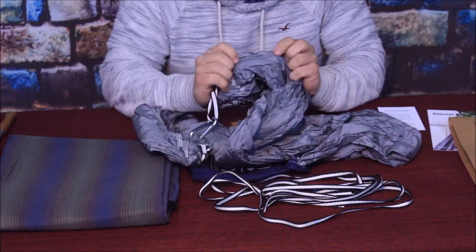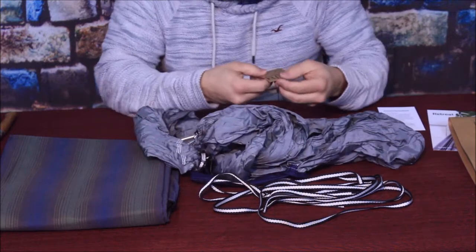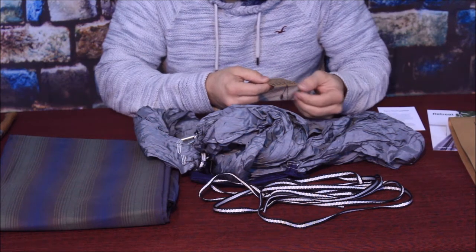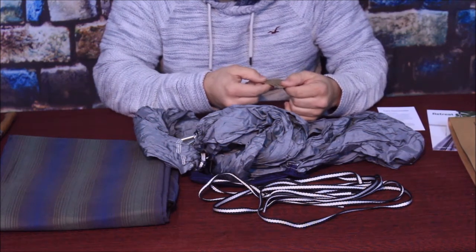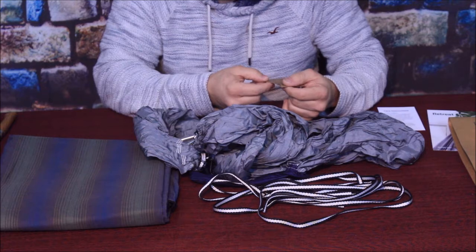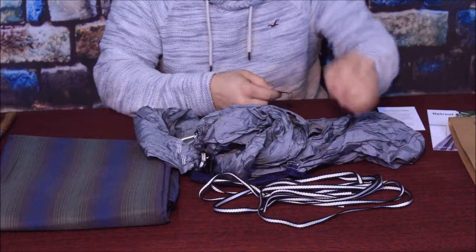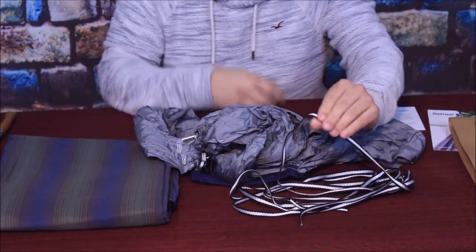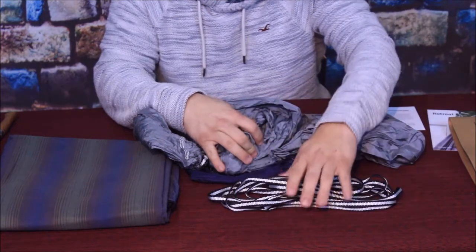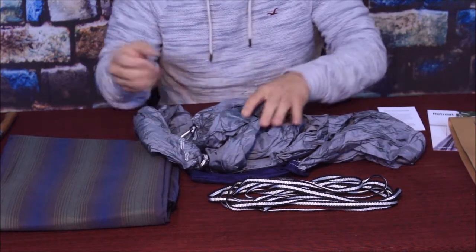This does seem to be a parachute-type material. It has triple stitch seams, a 450-pound weight limit, and packs into the pouch. It is 106 inches long and 55 inches wide, and only weighs 13.4 ounces. The ropes are included, and they're pretty thick and heavy — definitely no problem tying off to a tree or post. It is 100% nylon, so that whole idea of it being parachute material is there.